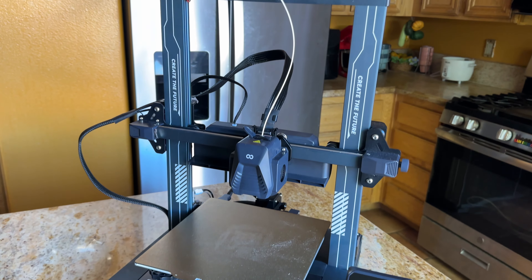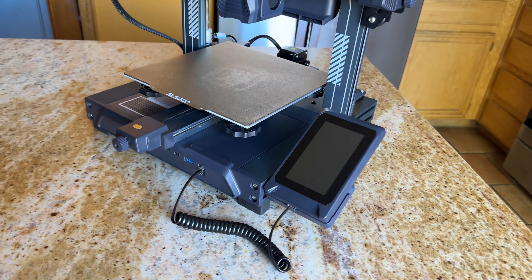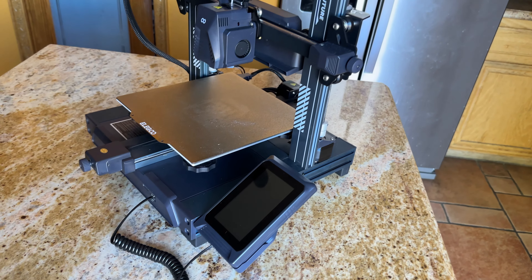Do you already have a Neptune 4 Pro? Try printing a cylinder. Let me know if yours is also defective or if yours is perfect. I'll see you next time.